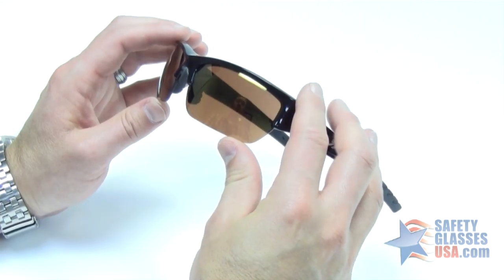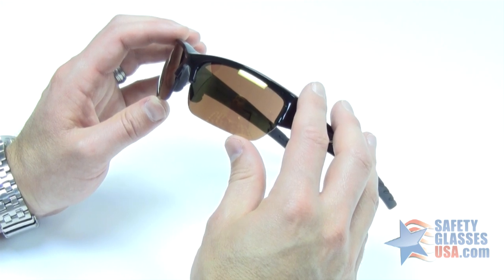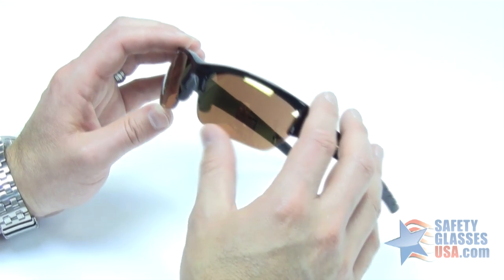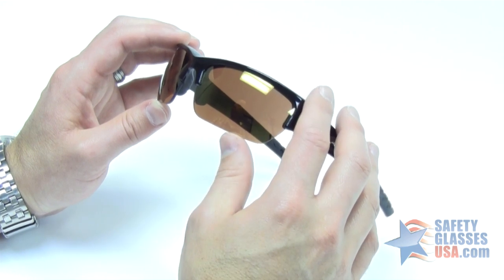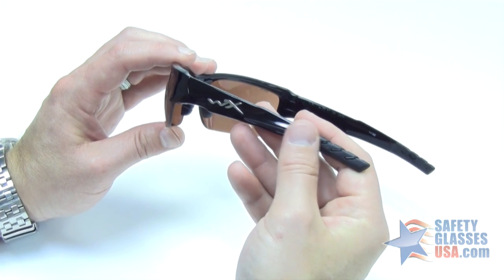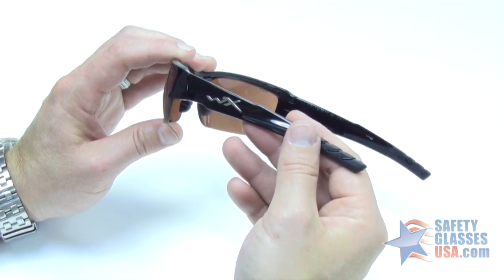The lenses are made out of selenite polycarbonate. They provide 100% UVA and UVB protection. They also come with a WileyX exclusive T-shell anti-scratch hardcoat to help increase the longevity of your lens and reduce scratching. They're both ANSI Z87 certified, and also pass the stringent military ballistic standards as well.